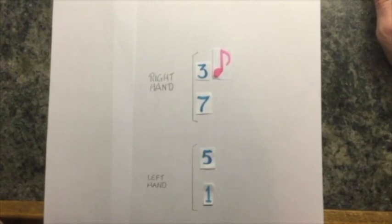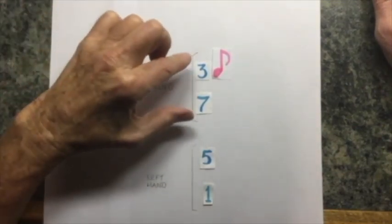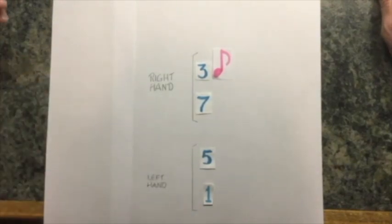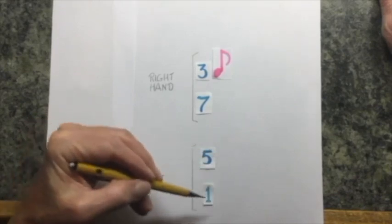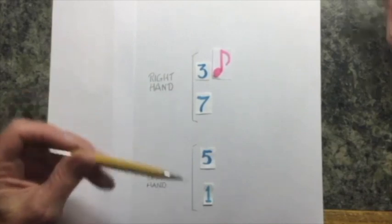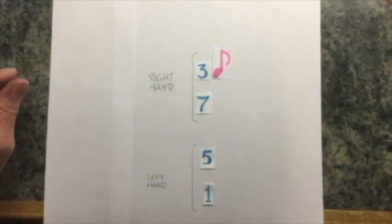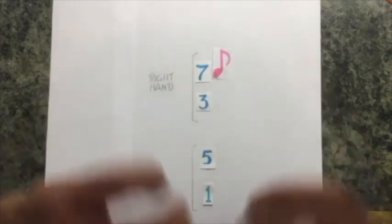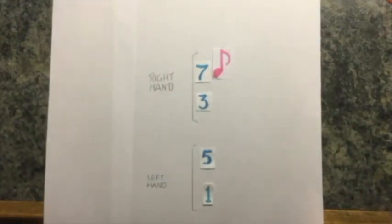Most of what we have to get used to is what we're going to do with our right hand, because our left hand is always playing one and five. We are going to leave the one and five stable on every chord. The part we have to pay attention to is whether we play seven and three or three and seven. We need to get better at spotting these two tones on all our chords and work toward making it an automatic part of our playing.